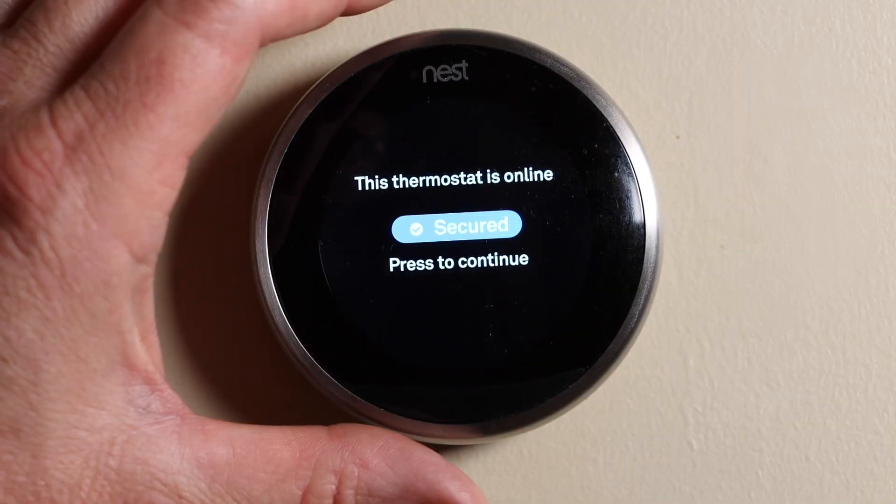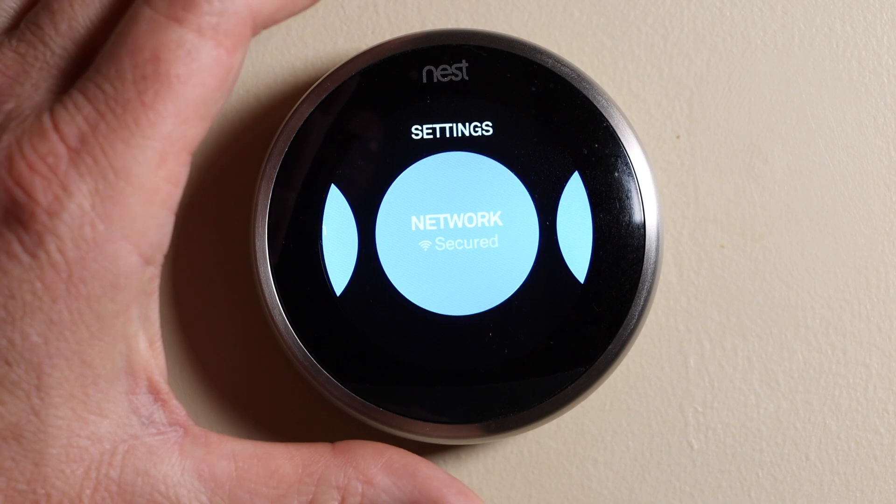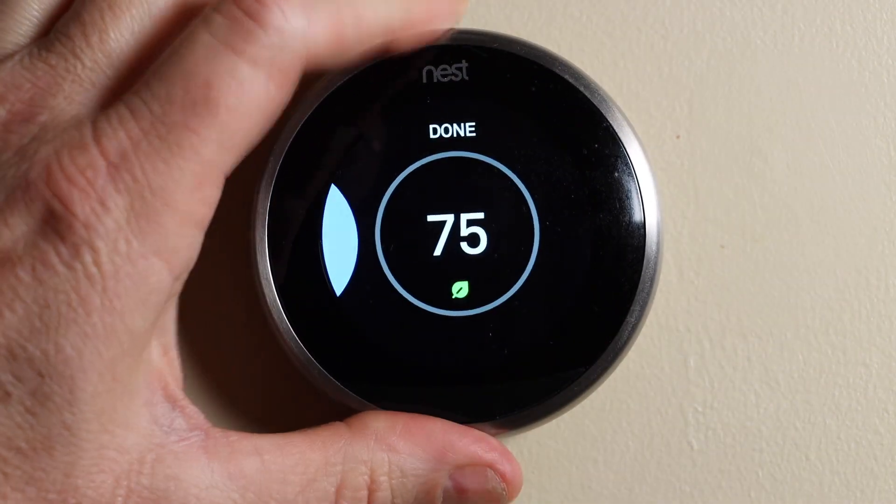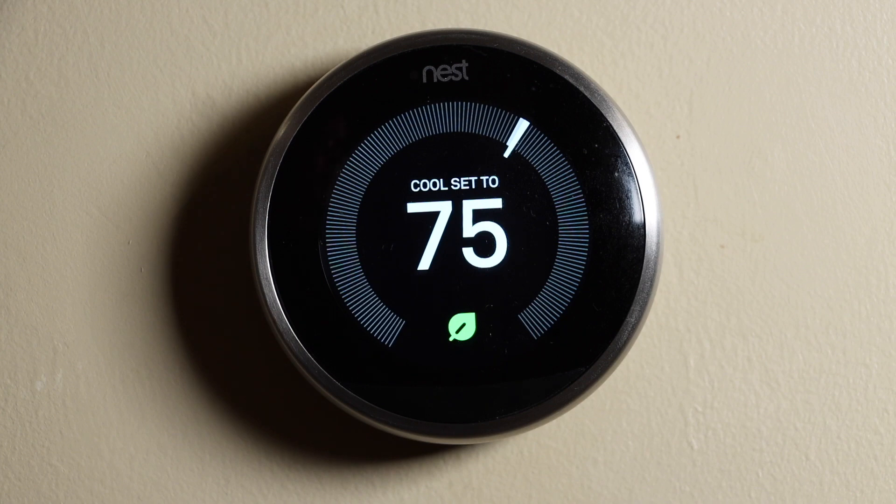It says we're online, so I'm going to press Continue, then go over to Done and select that — and we're good to go. Thank you for watching and we'll see you in the next one.